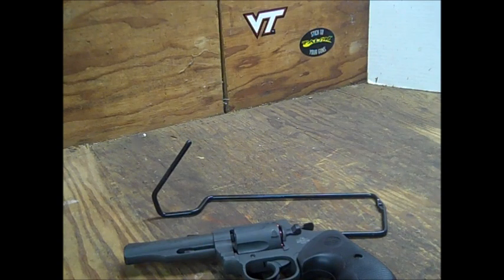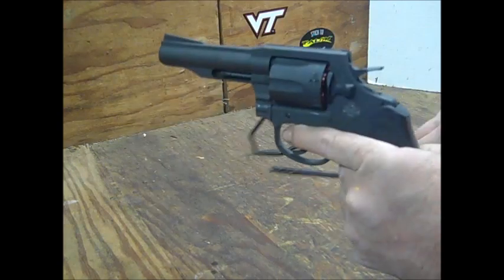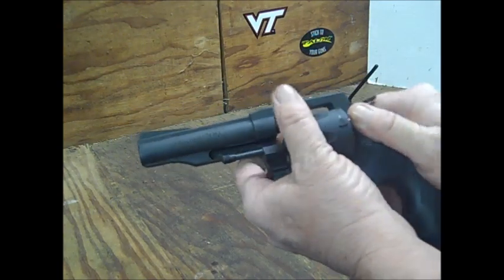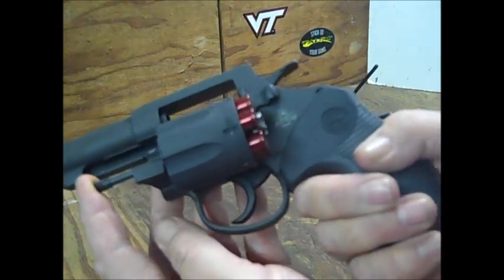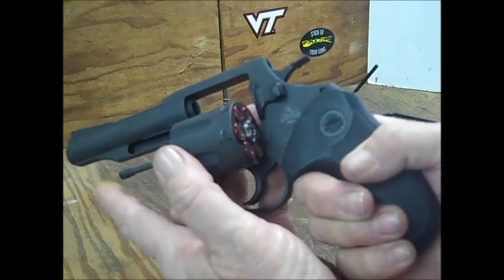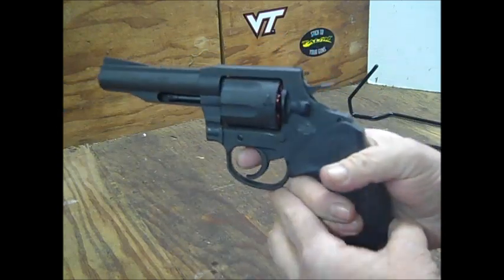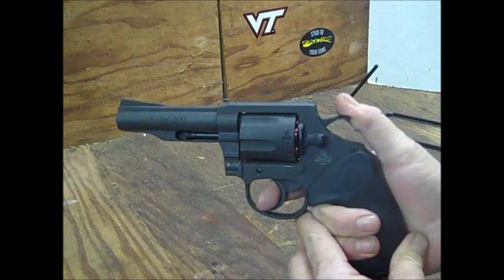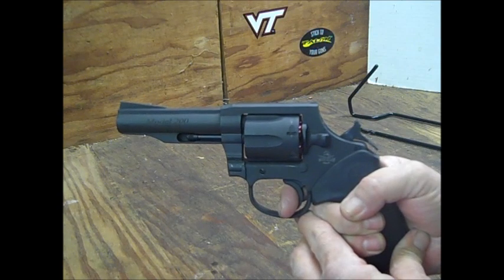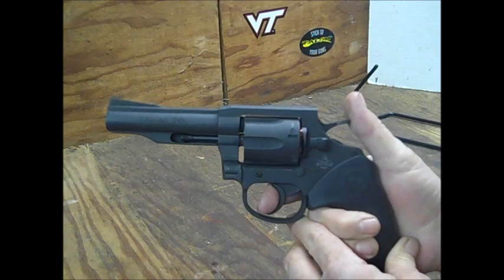I don't know if there are any speed loaders specifically available for this as of yet. Let's check out the trigger pull. We have the Zoom snap caps in here — I've found these to be really useful this past year, they are steel and they do last. Let's do some single action — pull back. Maybe about a three to four pound trigger pull.